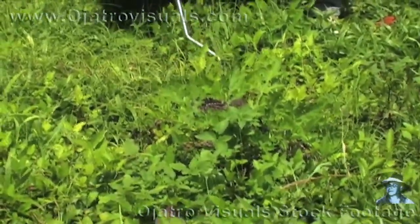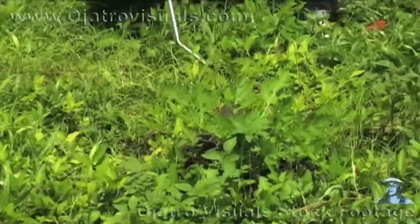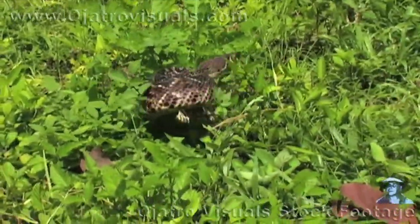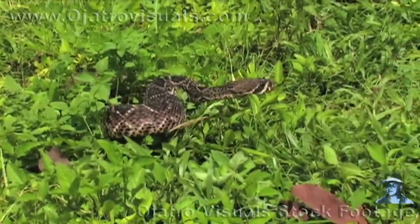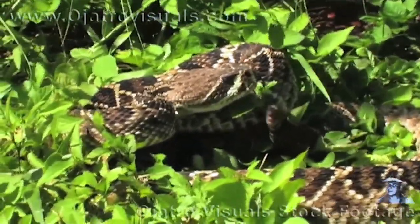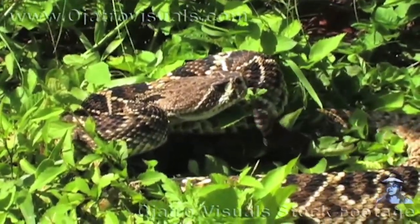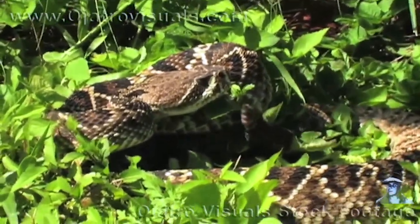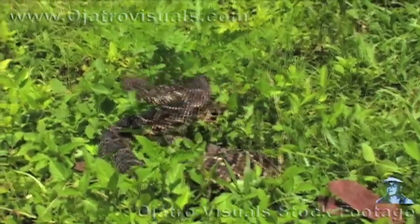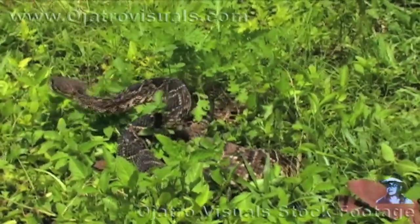These snakes can be very defensive and also very dangerous due to the amount of venom that they carry. This snake here is quite nervous, rattling his tail. If I get too close he's going to strike. This rattlesnake carries the most venom of any snake found in the United States. One bite from a snake like this is more than capable of killing 4 to 6 people.